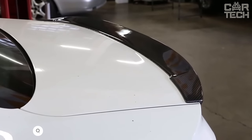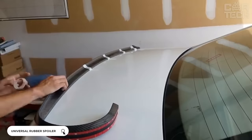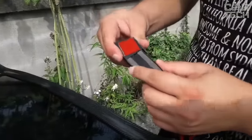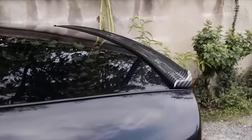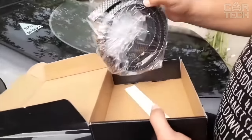A universal rubber spoiler can be installed on any car model, giving them a sporty and aggressive look. To install on the trunk, simply clean the surface from dirt and moisture, peel off the double-sided tape, and attach to the trunk. It is not recommended to expose to moisture for 72 hours after installation. Supply includes a universal rubber spoiler.